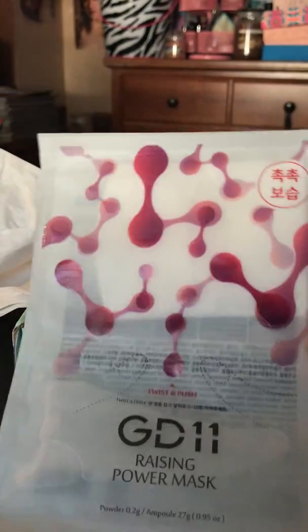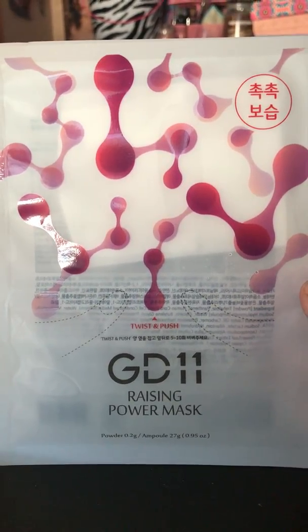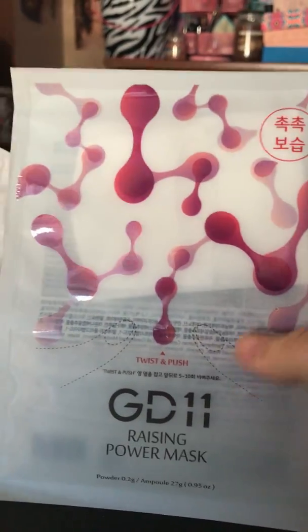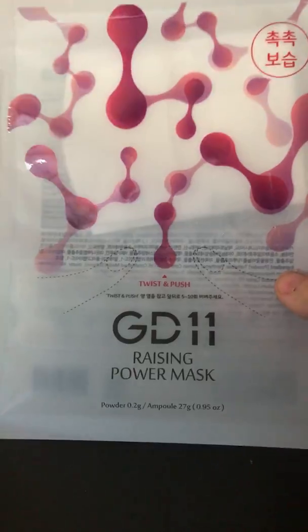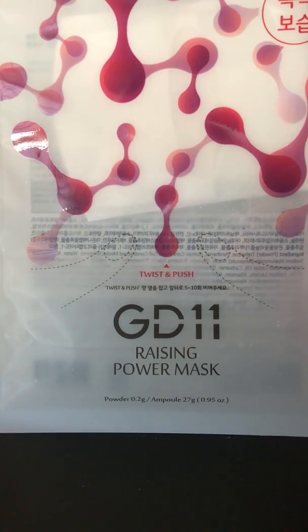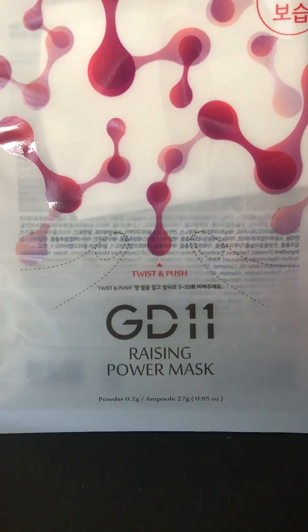The next mask is also brand new — the GD11 Raising Power Mask. This is a different type because the mask is in one pouch and the serum is in a separate bottom compartment. You twist and push to mix the mask with the serum right before you use it, to keep it fresh. It's described as a brand new innovative dual pouch mask containing nutritional stem cell culture powder. It also plumps and moisturizes skin for an all-day glow. This is a $4.90 mask.